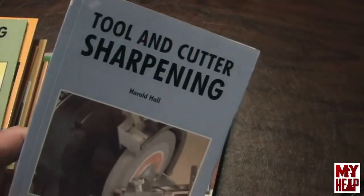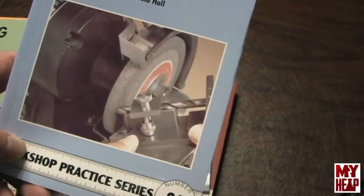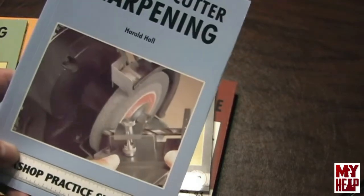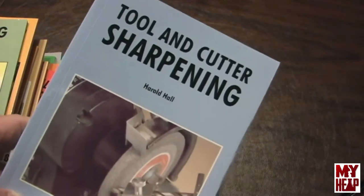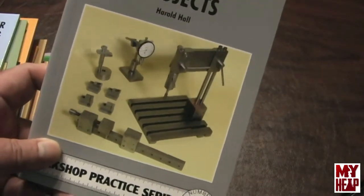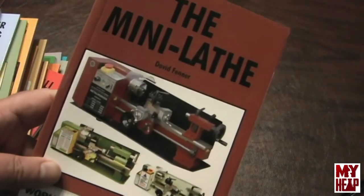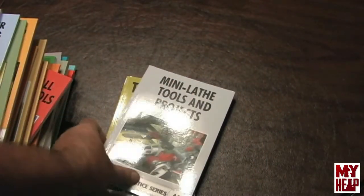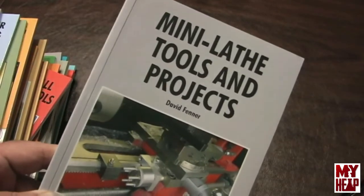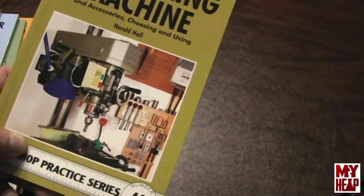Tool and Cutter Sharpening is a great book that talks about sharpening not only twist drills but also end mills, taps, reamers and that sort of thing, and has a nice project for a grinding rest you can make. It references the Quorn tool and cutter machine. Model Engineers Workshop Projects covers other projects you'd use in your shop. The Mini Lathe is a complete course for folks who have these little lathes. Mini Lathe Tools and Projects is a companion book with improvements and projects you can do to mini lathes. The Milling Machine by Harold Hall covers accessories and choosing and using different accessories.